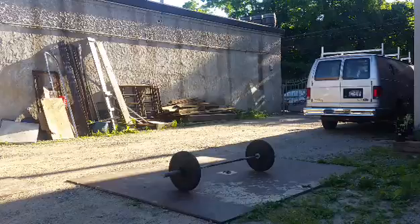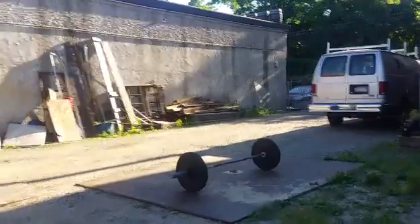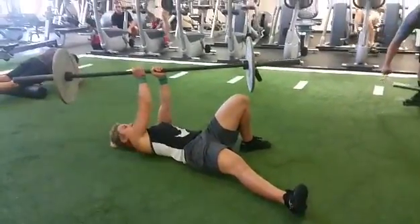Think of your rotator cuff like a telephone pole with four people on either side of it just holding it up. If it's standing straight up and down, you can just kind of put a hand on it and the telephone pole will stay put. As soon as that pole starts to lean in a bad direction, now one person has to really stress.